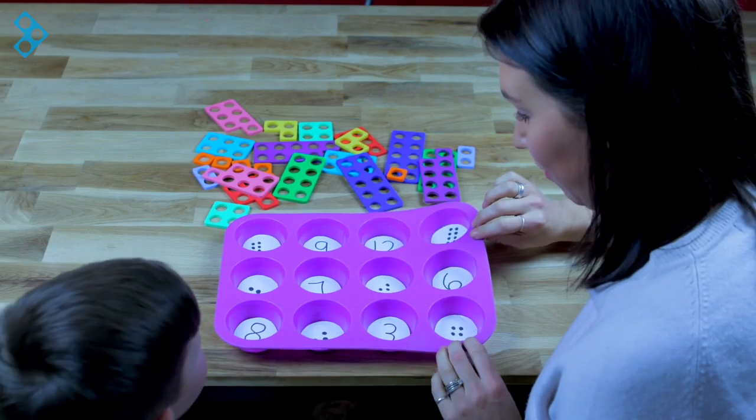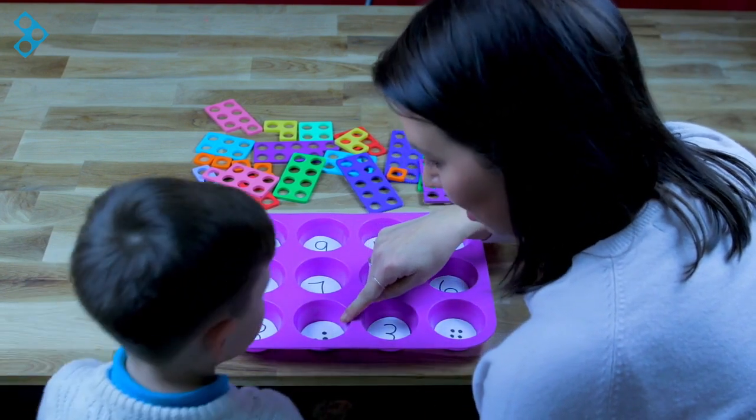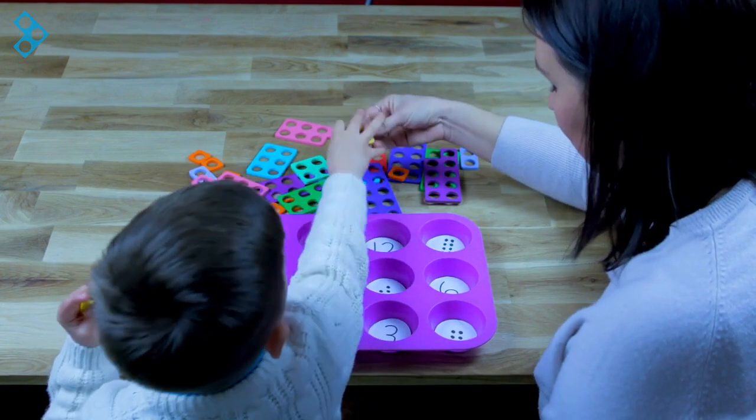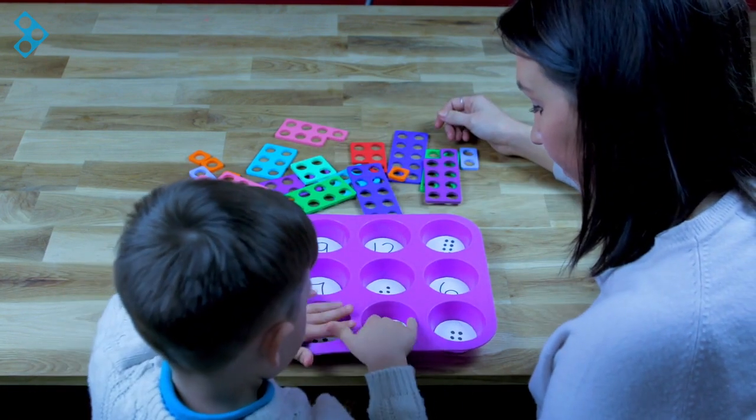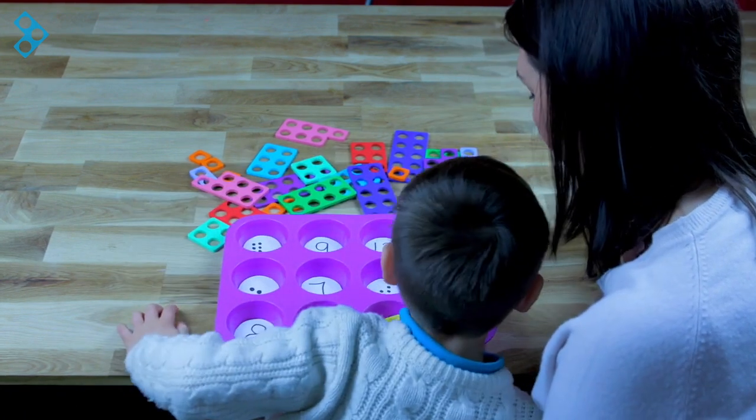Look at this tray that I've got now, Mason — it's got some numbers and some dots. Good boy, I'll really pass that one to you. Well done! Super, so we've got two threes. I wonder what else we can find.